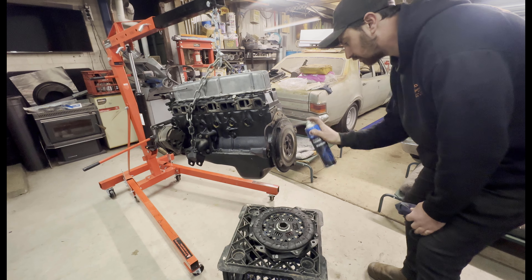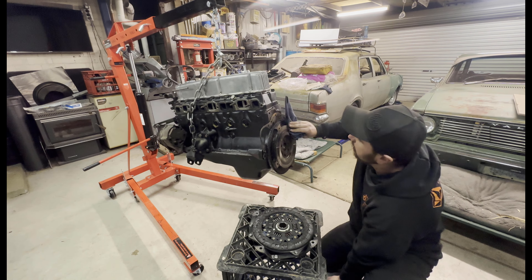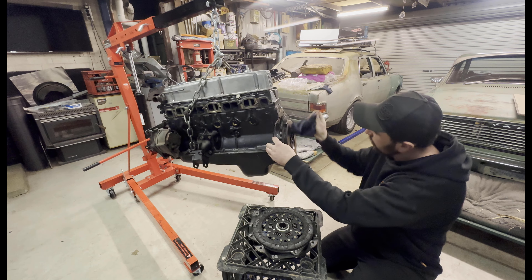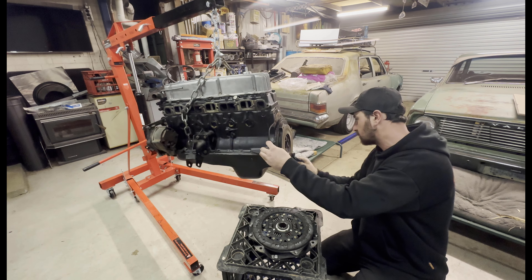Before I show you my sweet tool, I'm just going to give everything a good wipe down with brake cleaner. There seems to be a lot more grease on this one than I thought — maybe that's why the clutch slipped.